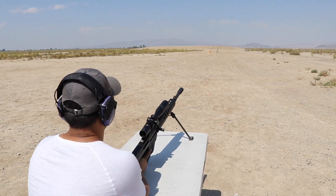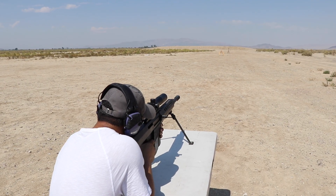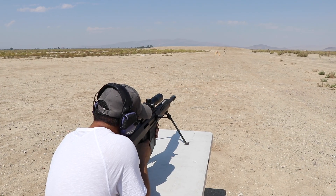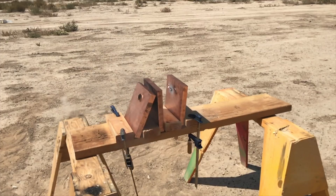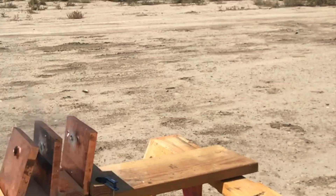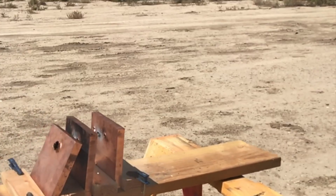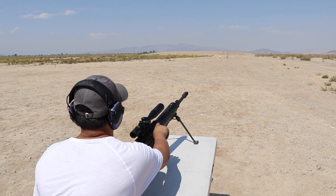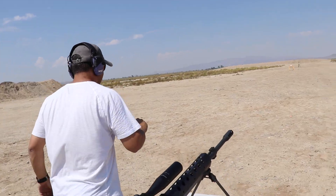Okay, we are hot, safety is off. Jasper, are you ready? Ready. Fire in the hole! Okay, let's go.